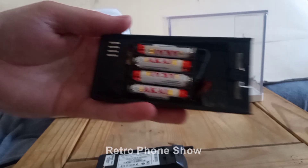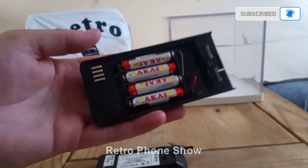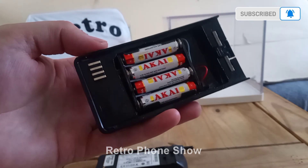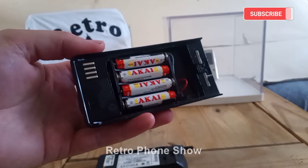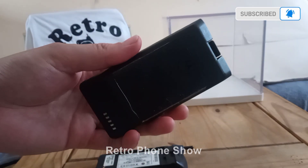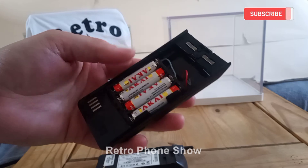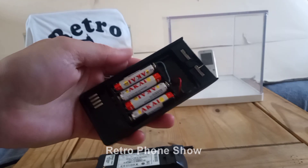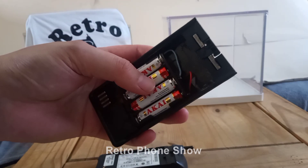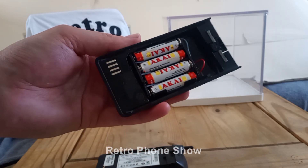That is a Motorola MicroTAC battery converted to run on four AAA batteries. Yeah, not bad. It worked. A bit of a botched job, I know, but it worked. It works.